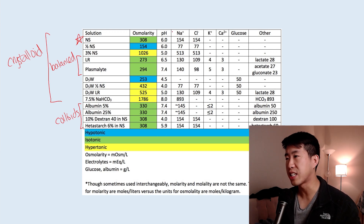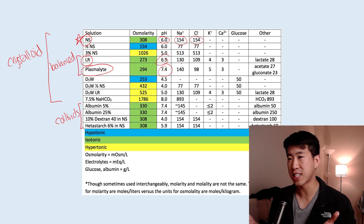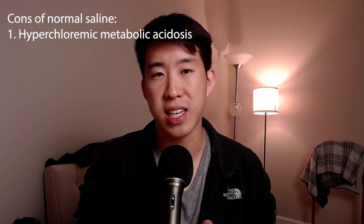Next, let's look at the different compositions of normal saline compared to LR and Plasmalyte. Normal saline is very acidic compared to LR and Plasmalyte, and it has very super-physiologic concentrations of sodium and chloride. Whereas lactated ringers and Plasmalyte are much more physiologic and balanced solutions — hence why they're called balanced crystalloid solutions. The downsides of these chemical compositions on patient outcomes: normal saline is well known to cause a metabolic acidosis, particularly a hyperchloremic metabolic acidosis due to the high chloride levels.